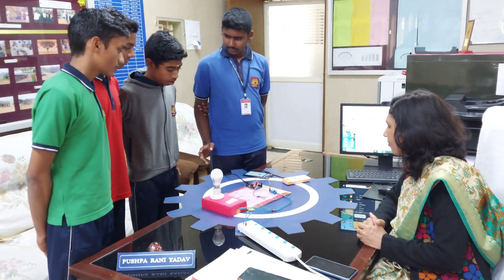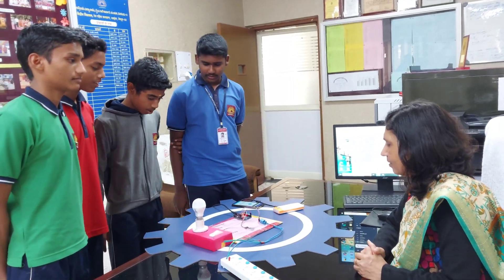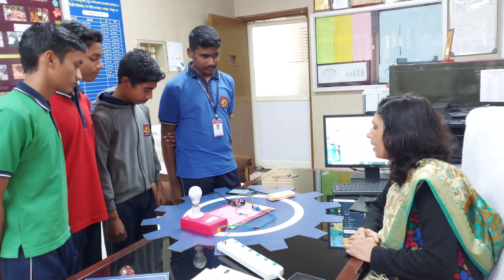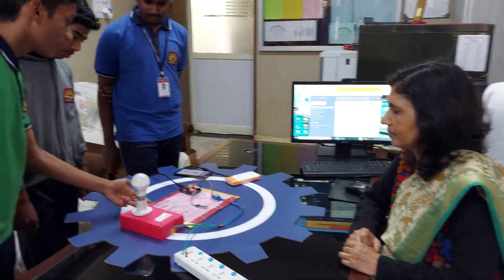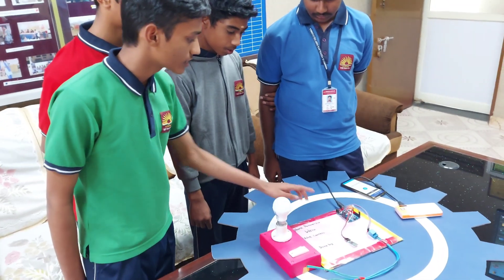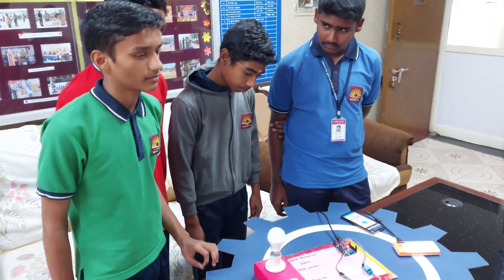What is the project you have made? Home automation with voice control. Explain what you have made and what is the use of this project. So ma'am, this project is very helpful for disabled persons. We can control appliances using the Arduino — we give the command to the phone, like 'turn on light,' and the light will turn on.